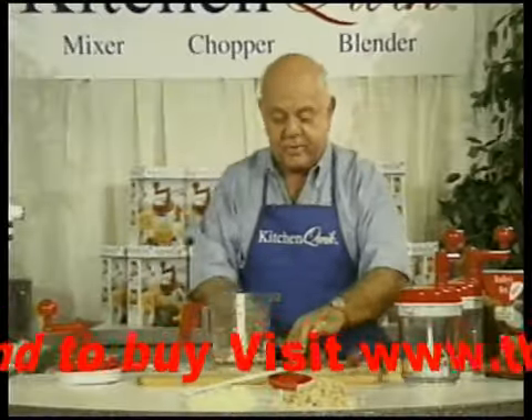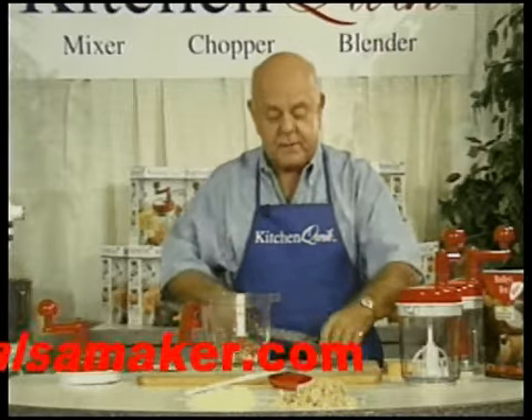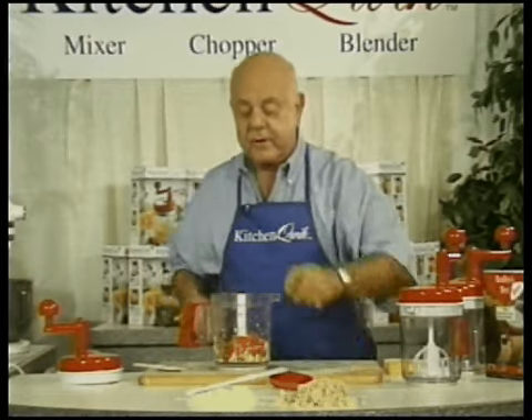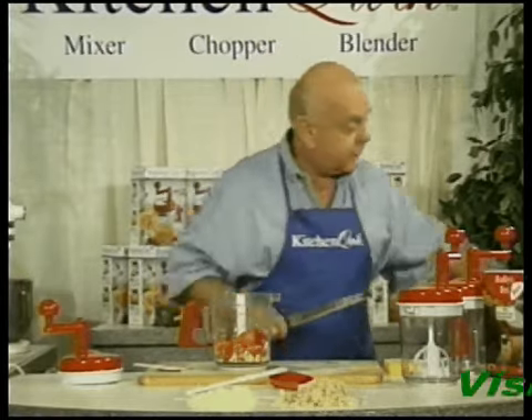You use Roma tomatoes, and the reason I use Roma tomatoes — you cut into these tomatoes, there's always a lot of meat in these tomatoes, not a lot of water. They're also less acidic than your other tomatoes, and of course they cost less. You go to your supermarket and these are always on sale, 30 to 40 cents a pound less than your other tomatoes.